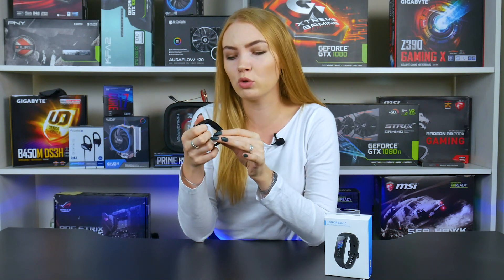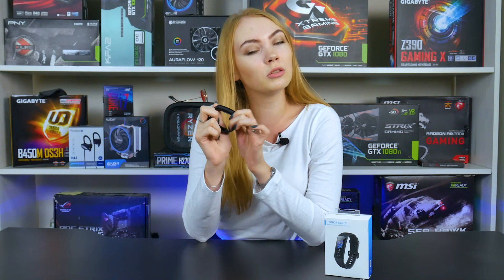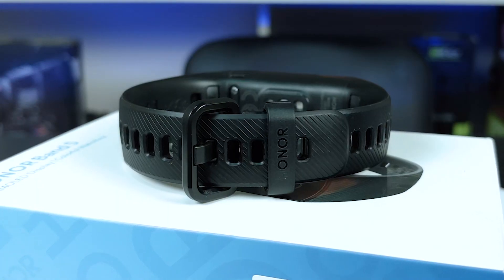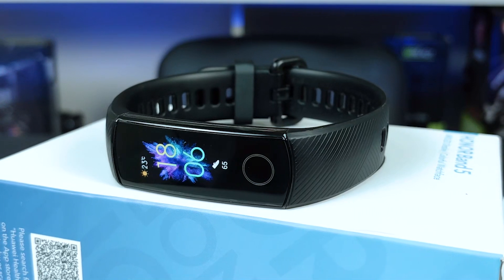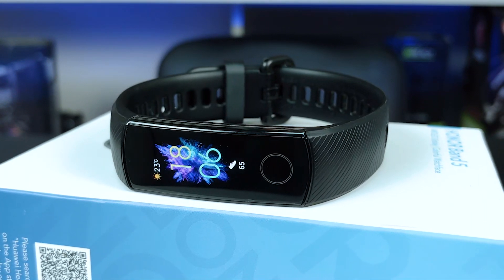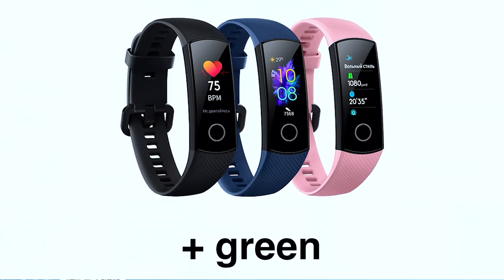At first glance, it seems that Honor Band 5 is well-rounded and looks even better than the main competitor with Mi in the title. AMOLED screen, glass with an oleophobic coating, all the features of modern fitness bracelets, and you don't even need to detach the strap to charge the capsule. The bracelet also looks very good — classy, but not elaborate. The case is made out of high-quality black plastic.